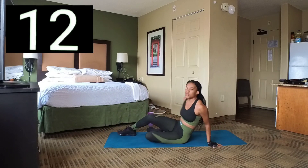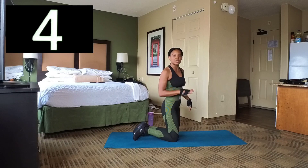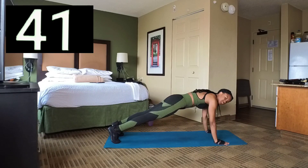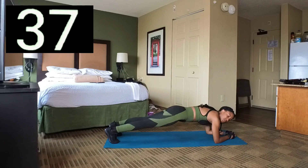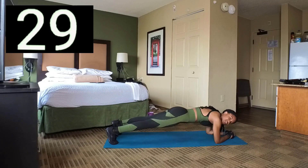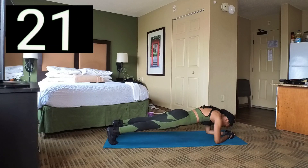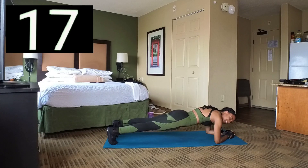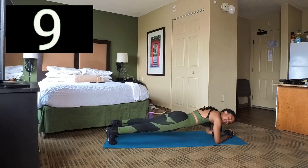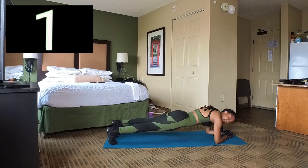We're going to go into a plank hold. You can hold in a push-up position or you can hold on your elbows. Set 9 — hold here for 45 seconds. Make sure your body is straight. If it helps you, you can spread your legs out a little bit. Let's keep it, let's keep it. 10 seconds left, and 1. Break.